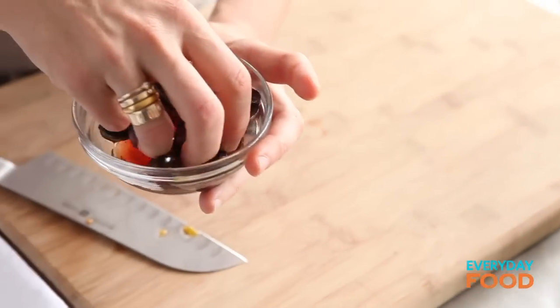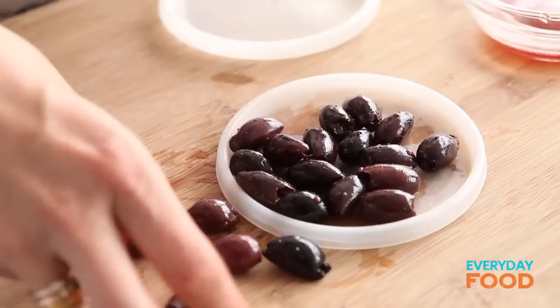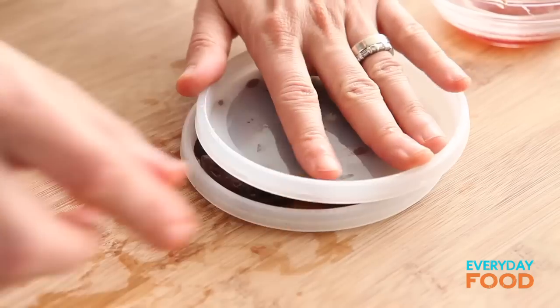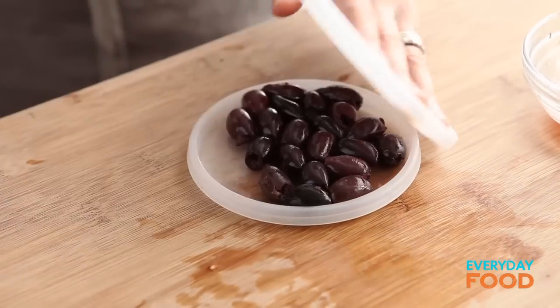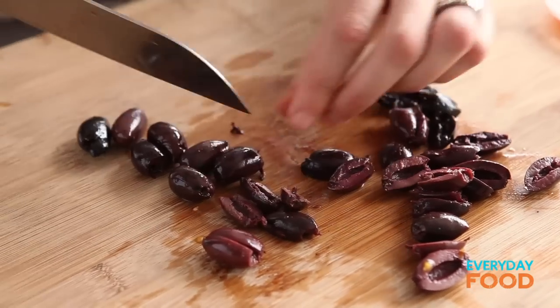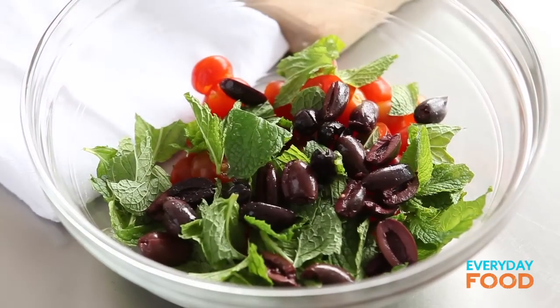A third of a cup of kalamata olives — these are pitted. Do you think the tomato cutting trick works for olives? It doesn't work — failed experiment. But the only way you're going to grow as a cook is if you experiment. Allow yourself to make mistakes. Olives can go in with the tomatoes too.